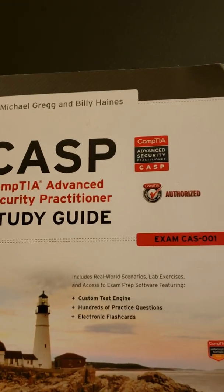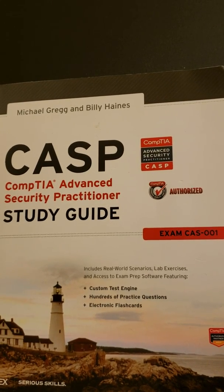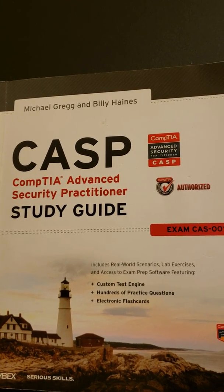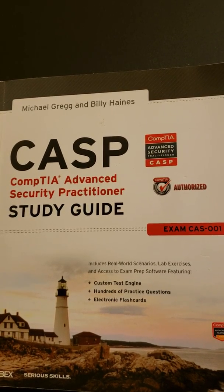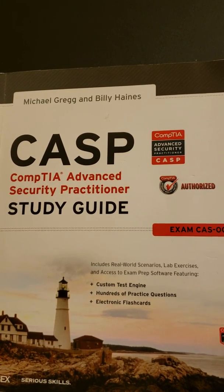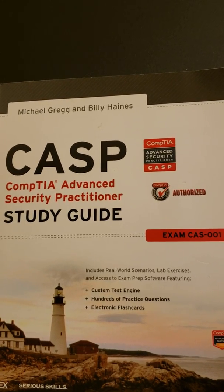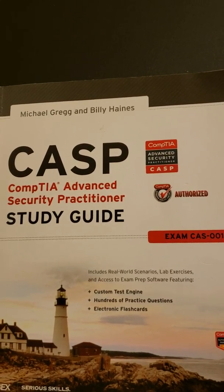As far as training videos for the CAASPP, I'm trying to put some out on YouTube or on cyberfirstacademy.com, so look out for those. Also look out for audio files where you can study. Good luck — study, practice, and do lots of practice questions, because you don't know what you don't know.